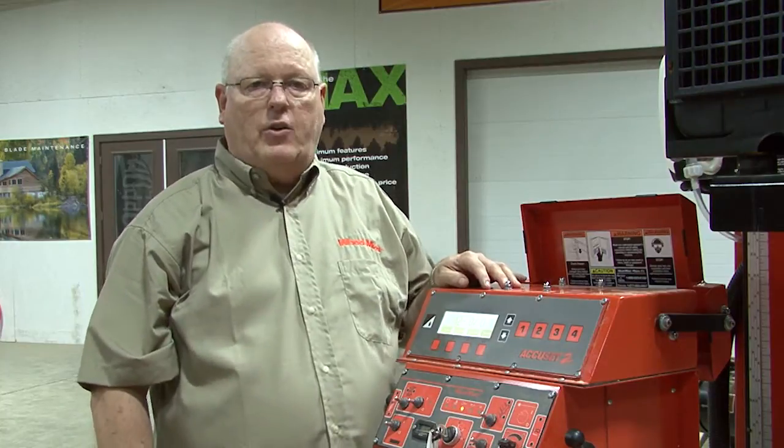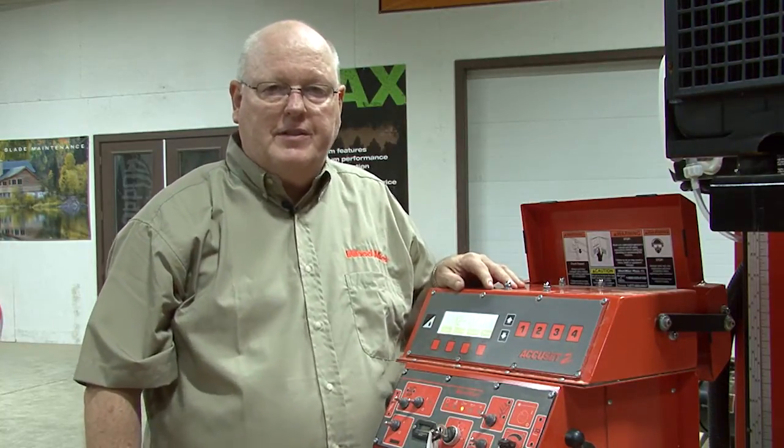That covers putting the transducer on for an AccuSet 2. If you have any questions, feel free to call customer service. Thank you.